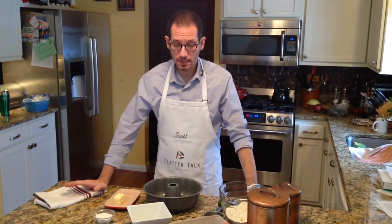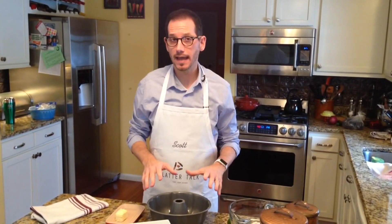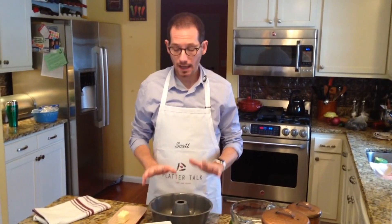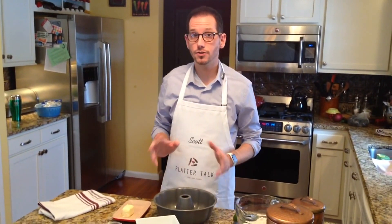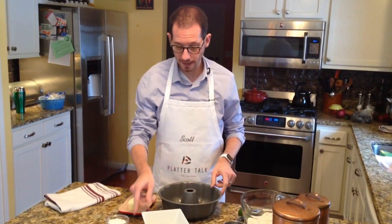Hey Platter Talk friends, I'm Scott from Platter Talk and today we're making a white soda pound cake. Our recipe calls for a greased and floured bundt pan, and you may be asking yourself what greasing and flouring a pan means if you've never done that before. So I want to take a couple seconds to show you and go old school with greasing and flouring a pan.